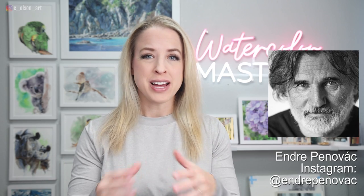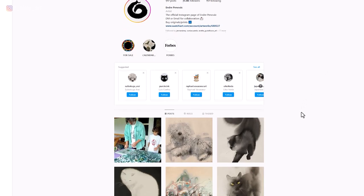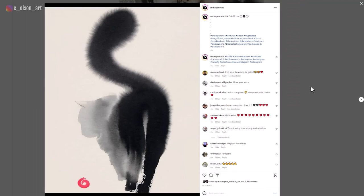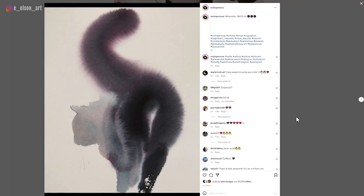If any of you watercolor fans follow André Penobach on Instagram, you know he is the absolute master of expressive cat paintings. When I first saw his work, I was totally blown away by his utter control over edges. Here are just a few examples of his seemingly effortless fluffy kitty cats. How does he do that? It's amazing.